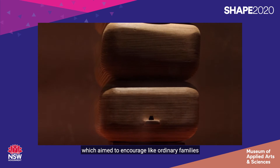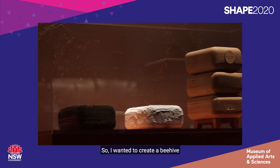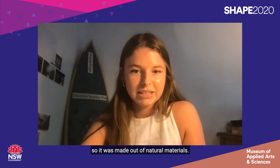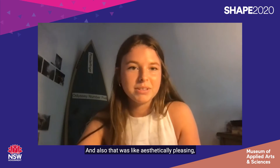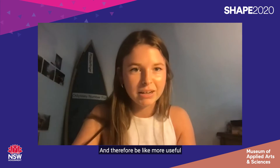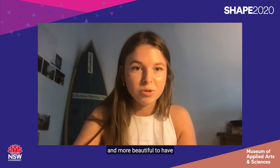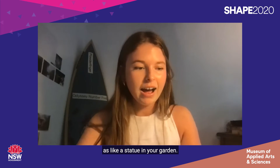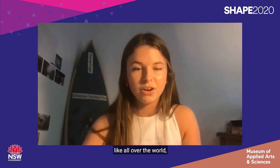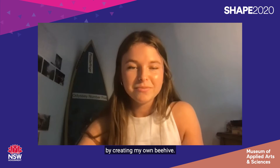My project was basically a native beehive which aimed to encourage ordinary families to take up beekeeping. I wanted to create a beehive that was environmentally friendly, made out of natural materials, and also aesthetically pleasing so that it would look nice in someone's backyard and be more useful — almost like a beautiful statue in your garden. The need was basically the declining populations of bees all over the world, both honeybees and native bees, so I addressed that need by creating my own beehive.